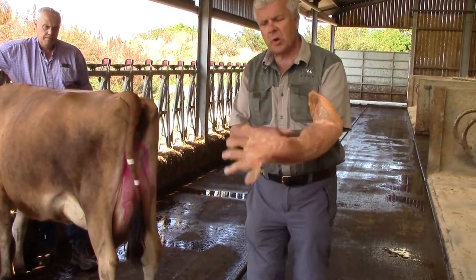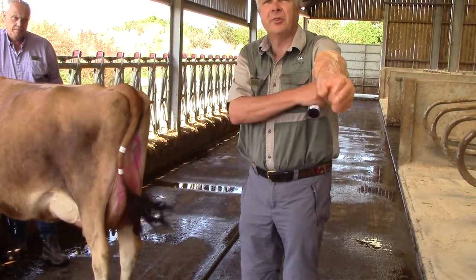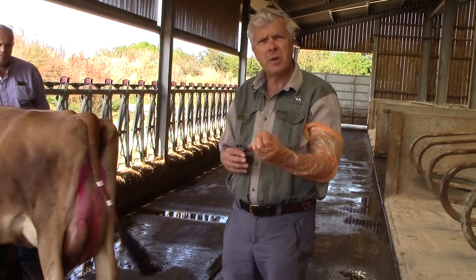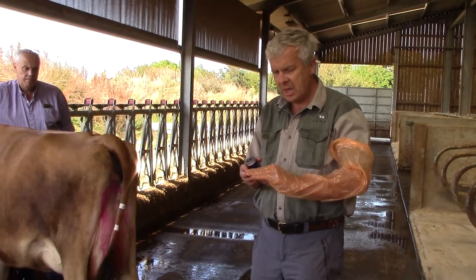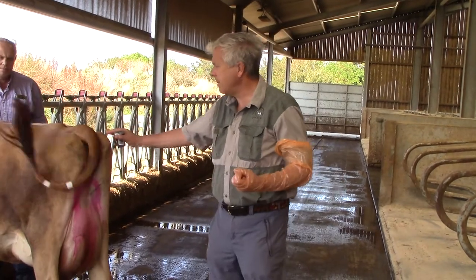What we're going to do is we're going to use a glove, and we use this glove for two reasons. The first reason is this glove helps to protect the cow from our fingernails, and also the glove protects us from any fecal contamination from the cow.